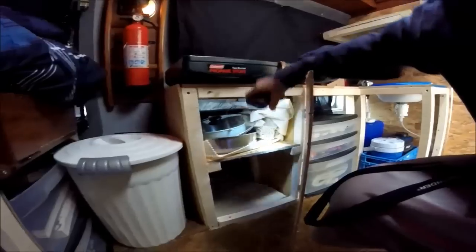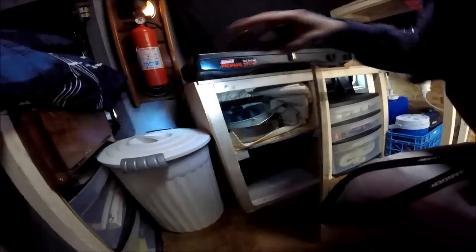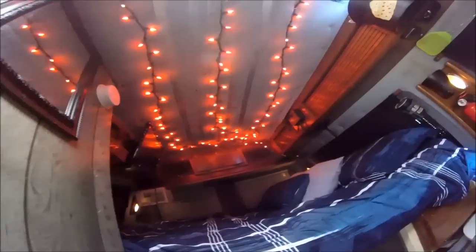Dad's gonna make a cupboard door for this one — this one's just temporary — but I've got pots and pans in there. I also have some of that stuff — I don't know what it's called but it's kind of sticky and you put it in cabinets to stop stuff from sliding around. I'm gonna cut those and put them in here so nothing rattles.